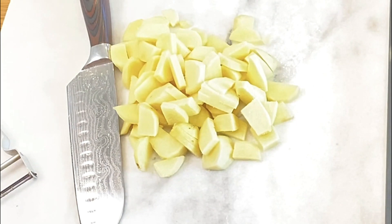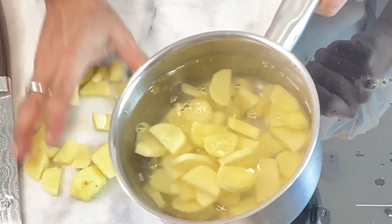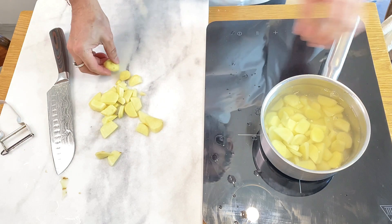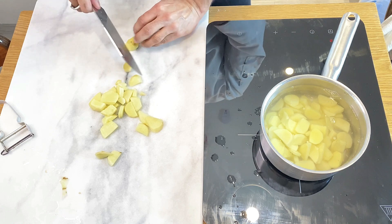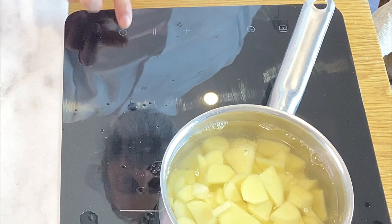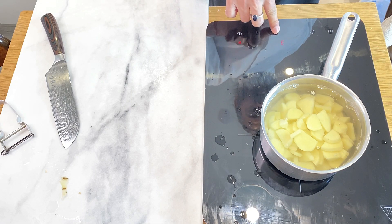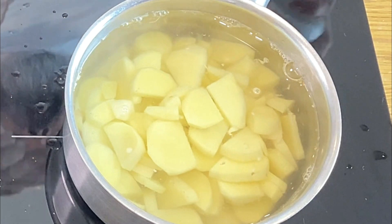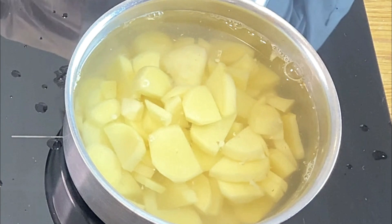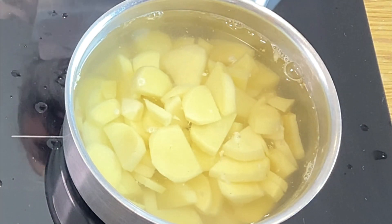Put all this in a pot. I lightly warmed up the water, that's why it's making a bit of a sizzling sound. Add one teaspoon of salt and let it cook for roughly 50 minutes to an hour.